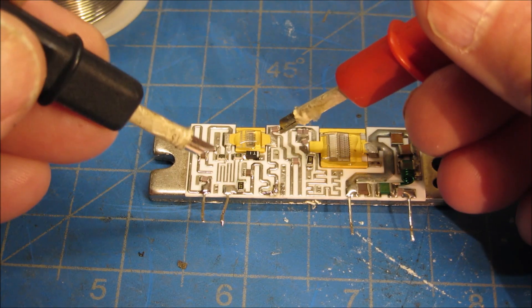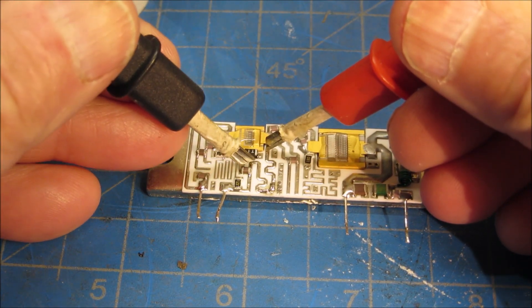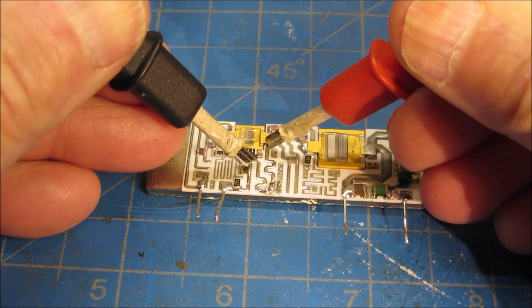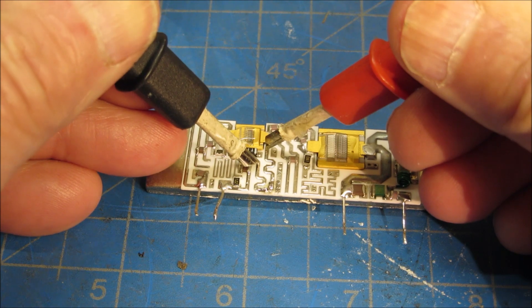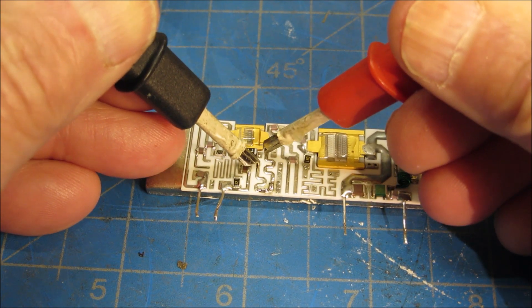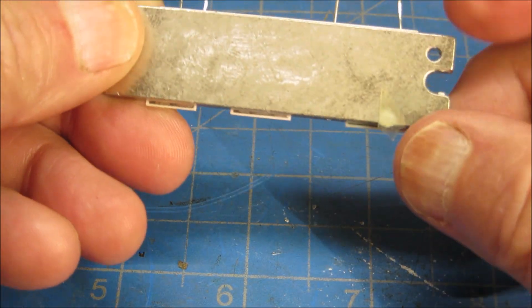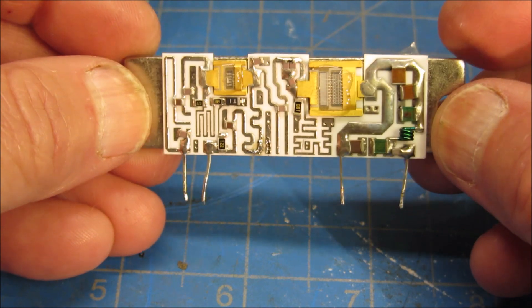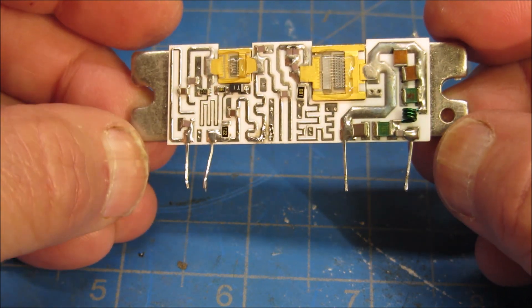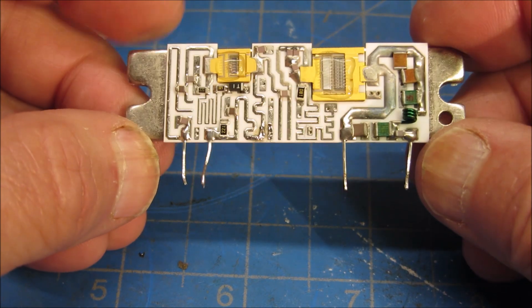Let's check continuity from here to here. I think we fixed that. What's left is to put heat sink compound on the module, get it put back into the radio, try it out, and see if we were successful.